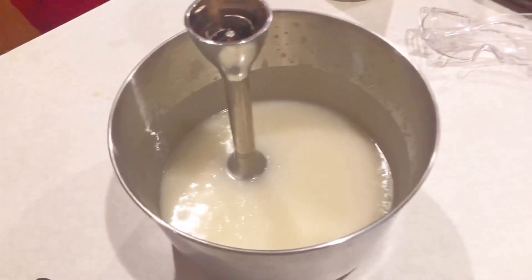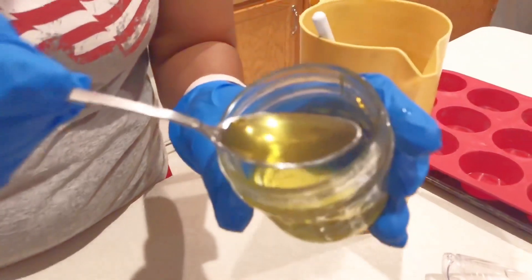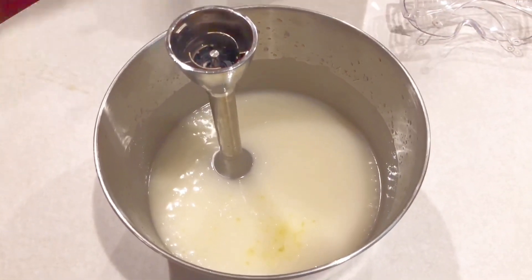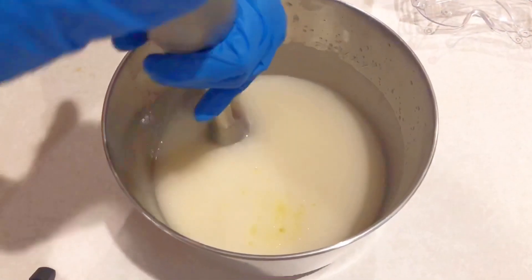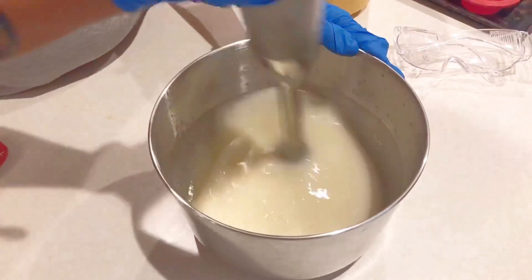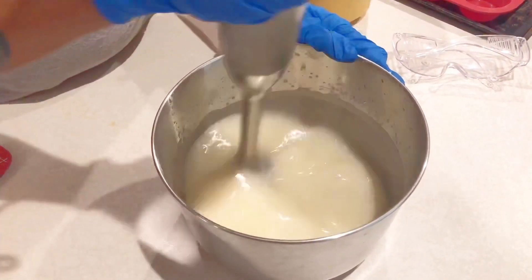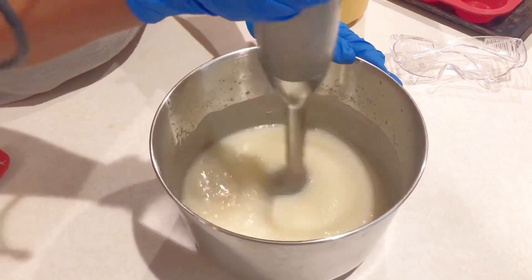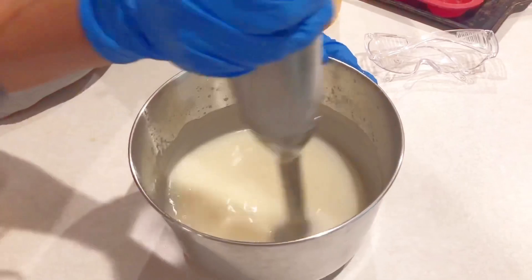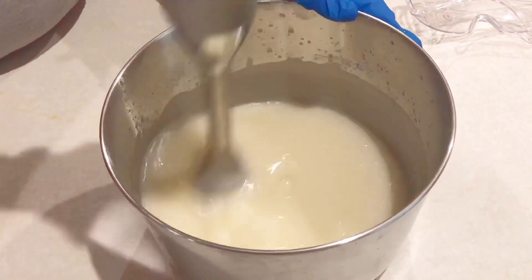Now I'm adding my fragrance into my soap — not much, just a little, because I'm going to use it for cleaning and washing. I'm going to stick blend it to get a thin consistency. Medium trace is great for layers because it's thick enough to support the soap poured on top, and it's also good for embeds. Thick trace has the consistency of a pudding and holds its shape. It takes more than 2 minutes — usually 4 to 5 minutes of stick blending — and it's great for layers, texture, tops, and soap frosting.